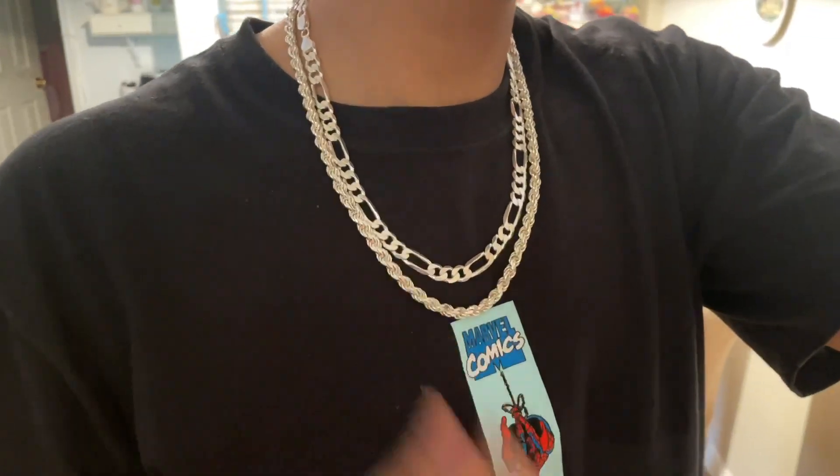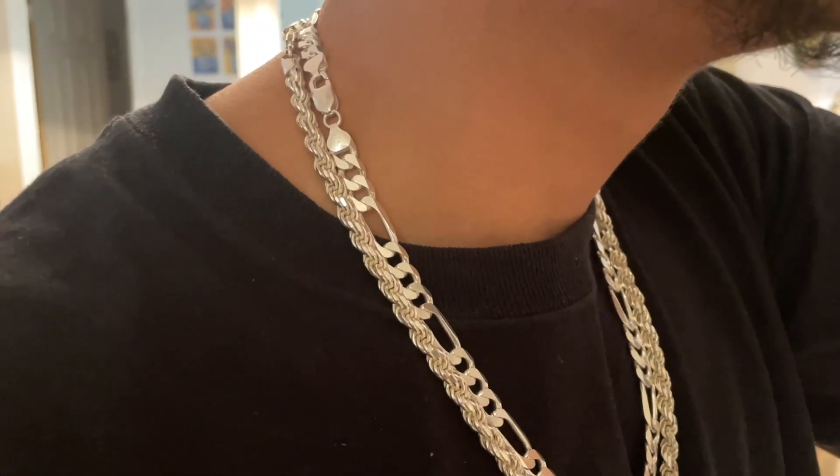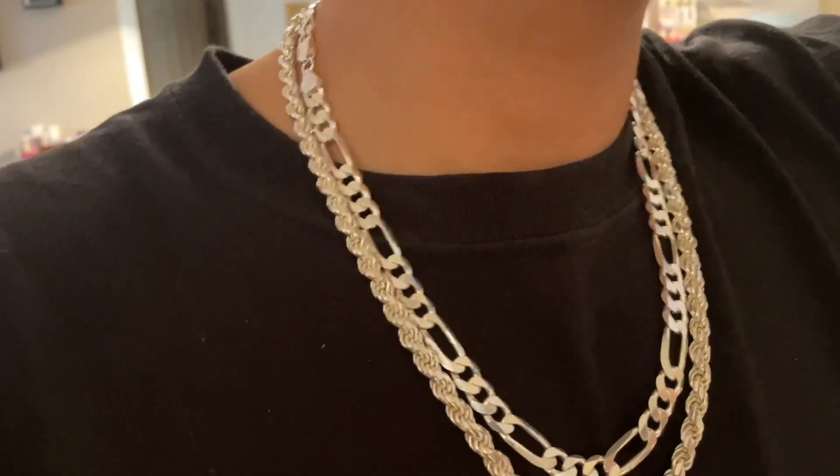Comment what you think and leave any video ideas you want me to do — I will definitely be making them. These are some really nice chains man, and both are very affordable too, so can't complain there at all.